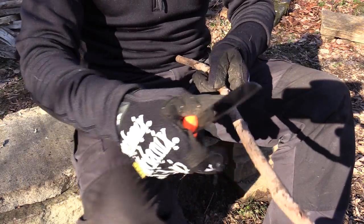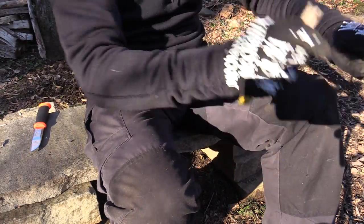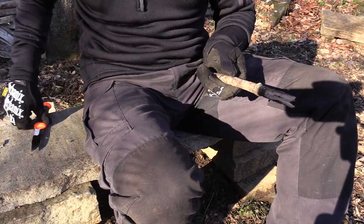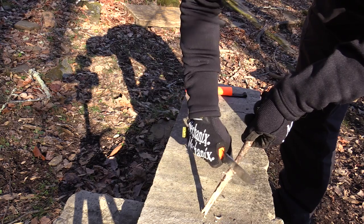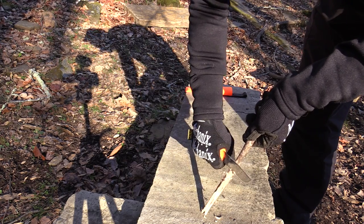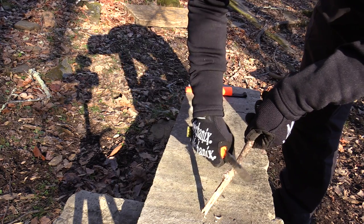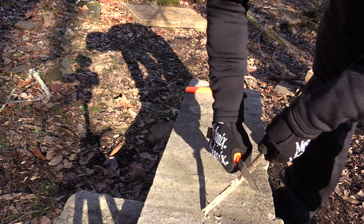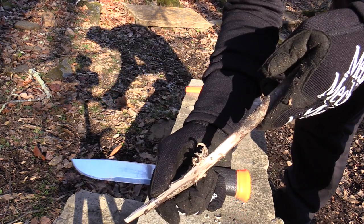I'm sure you are wondering about feather sticks. With a knife like this, you know it's going to do really, really well. You can get it as fine as you want — look at that — or you can get it as burly as you want.